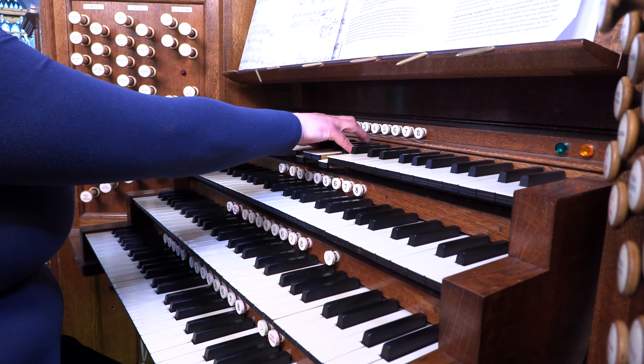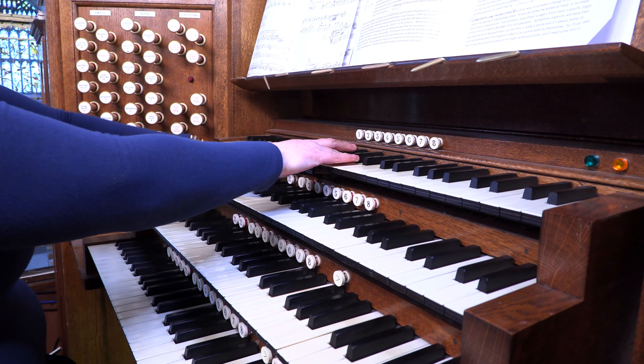You might try adding a soft eight foot or four foot foundation to some of the softer eight foot reeds for a little bit more body. Let me demonstrate with the Vox Humana, which is a really interesting stop. On its own you can hear it's quite a thin sound. Composers generally write the addition of an eight foot flute with that, and often a tremolo which makes the air fluctuate through the pipe, creating a wonderful effect.